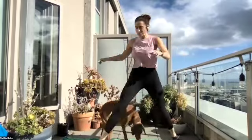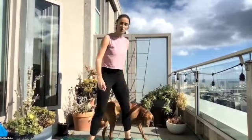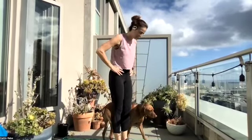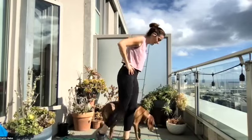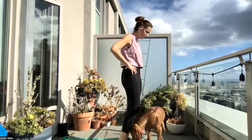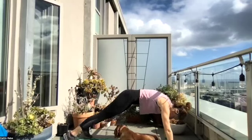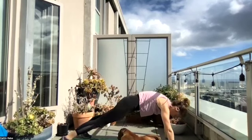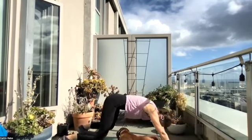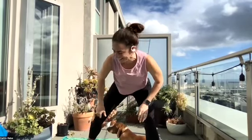Exercise number one is going to be a skater — make sure you have plenty of space, you're going to be jumping side to side. Exercise two is your single leg Romanian deadlift: hands on your hips, hinging at the hip, standing on one leg. First round is one side, second round the next side, third round a split round. Exercise three is a push-up to a bear crawl — you do your push-up and then push back into your bear crawl. I will show modifications as we get started. Those are your three exercises: 30 seconds on, 10 seconds off, three exercises, three times through.